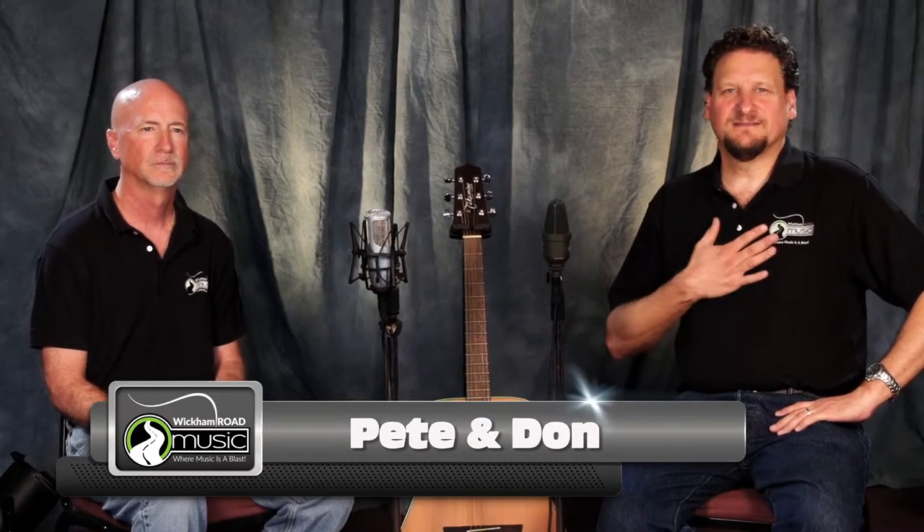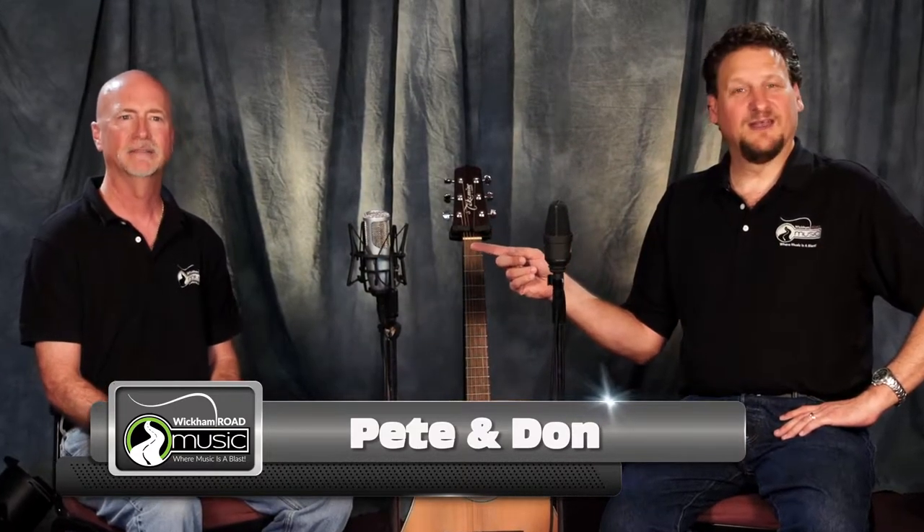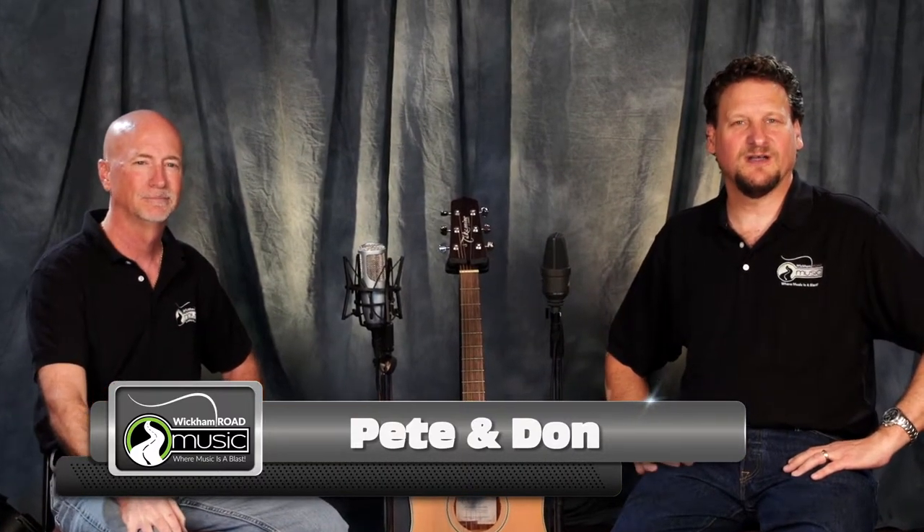Hey everybody, this is Pete, this is Don, and this is Wickham Road Music. We're going to be doing some reviews on awesome gear, a little education, and getting some of those questions answered that other videos aren't unpacking enough — where you think 'I didn't know that about the guitar.' Whether you're a beginner, intermediate, or advanced player, the information we're going to share will be very helpful.